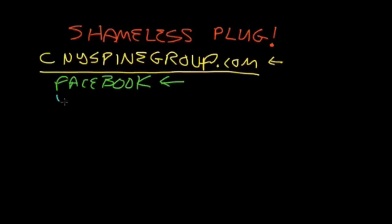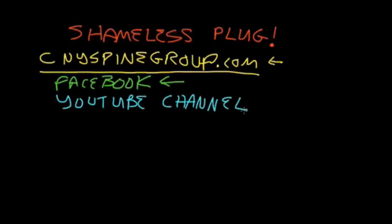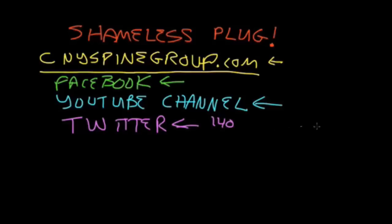We also have a YouTube channel that we're always adding new stuff to — lots of different topics like anterior cervical discectomies, what's arthritis, stuff like that. And most recently we have taken to tweeting on Twitter, so you can get 140-character micro-rants. We look forward to seeing you in any or all of those places. Thank you, we'll see you in the next one.